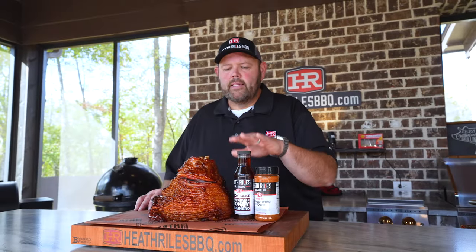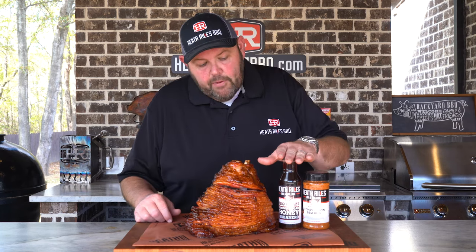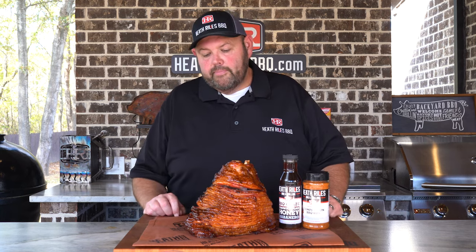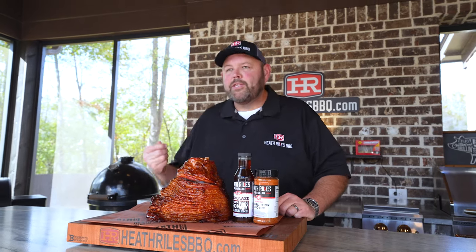Don't be afraid that this glaze is going to be too spicy — it's not super spicy. The heat cooks off a really good bit. This ham turned out incredible. The flavor combination of this rub and this new glaze — I don't know how to describe it, I absolutely love it. The smell, the way that it smells — there's only one thing left to do and that's get in here and try a bite.